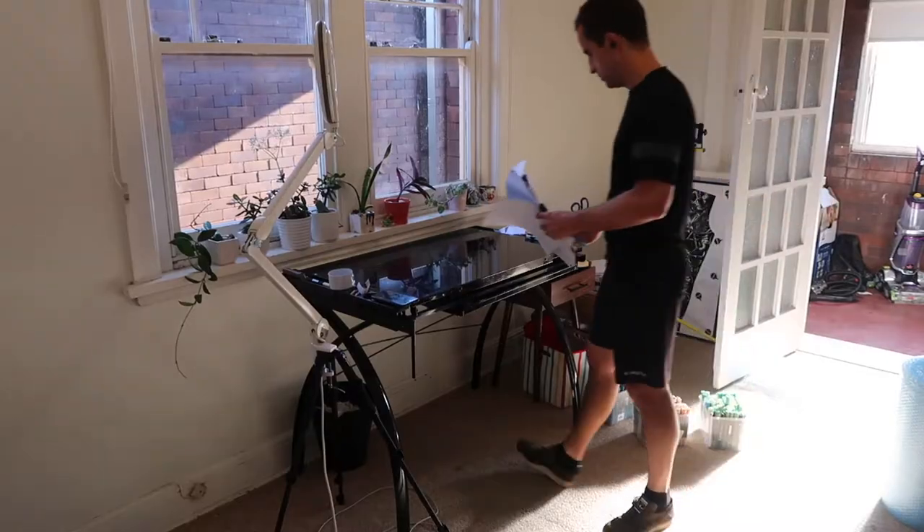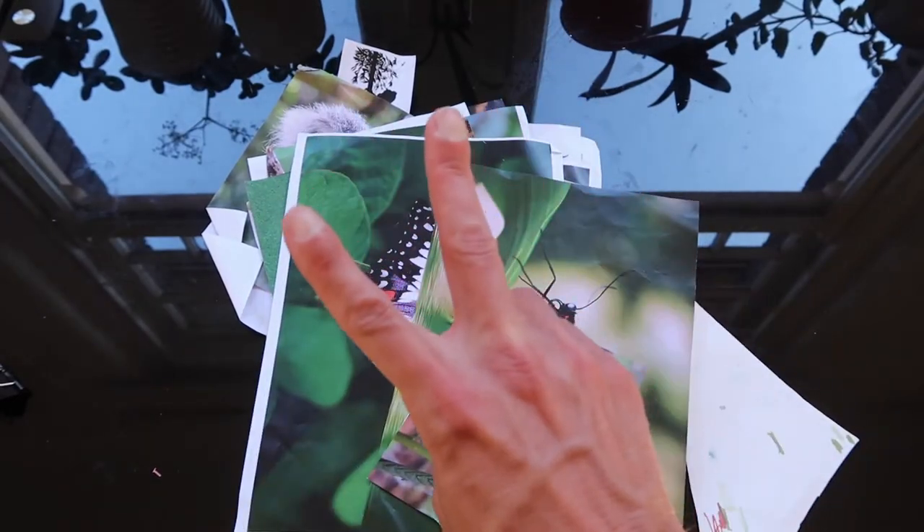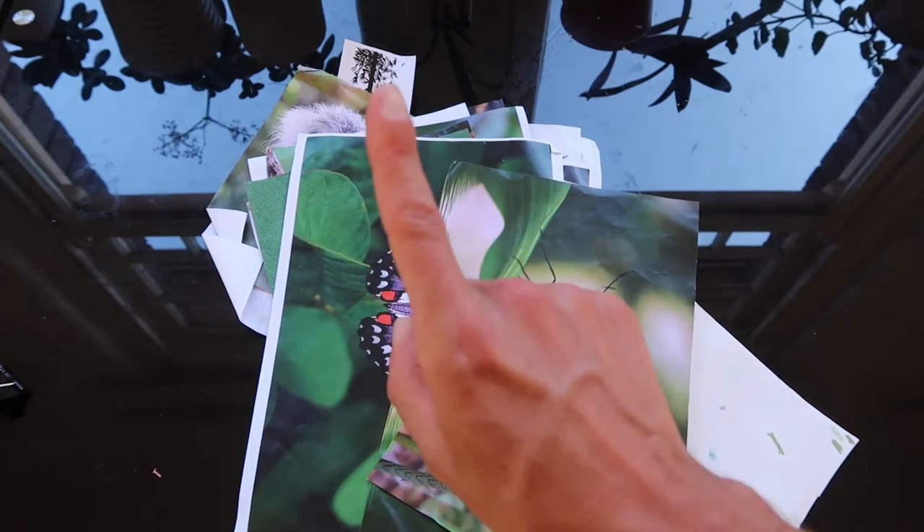It's been weeks in the making, so today let's take a quick look at my current illustration for Spirit Woods. Before I start any illustration, there are two things that I really like to do.